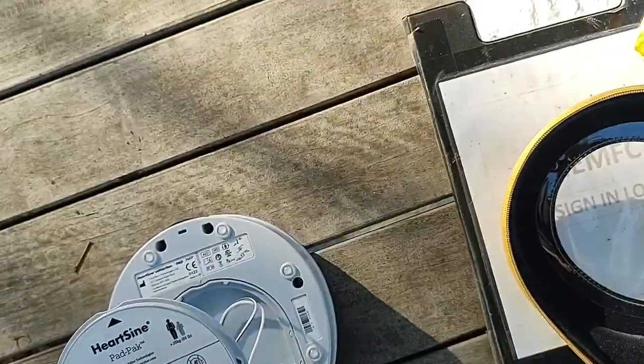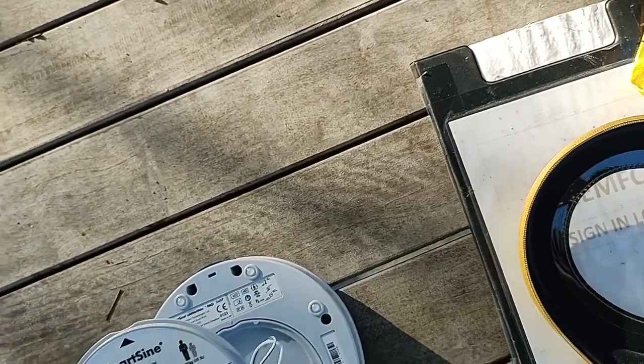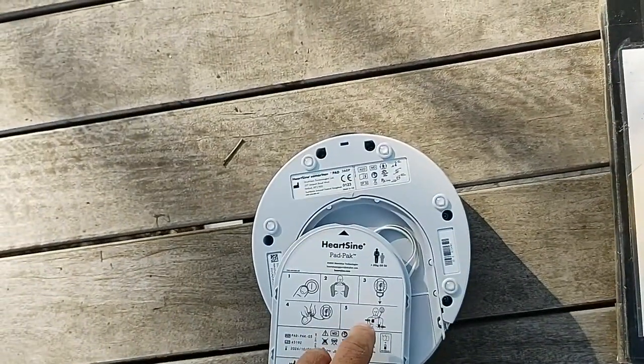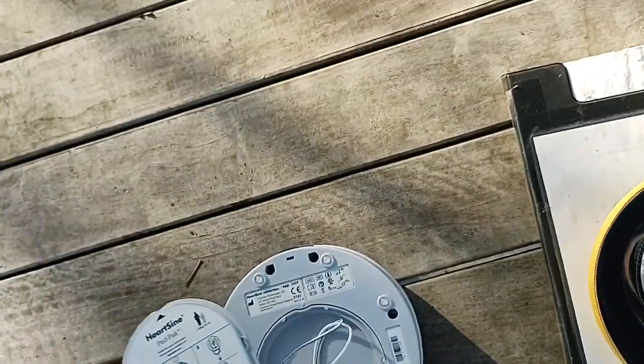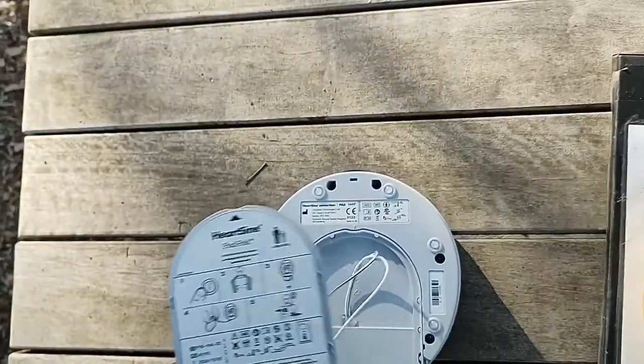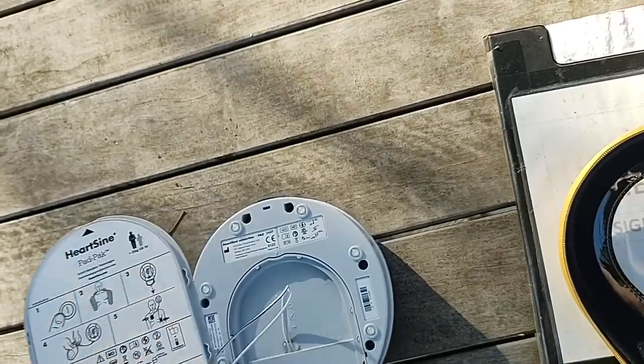We open up the back here, which is where the pads are. Extract those and place them on the chest of the person — one high on the left and one low on the right. From that point onwards, the machine will be telling us what to do automatically.